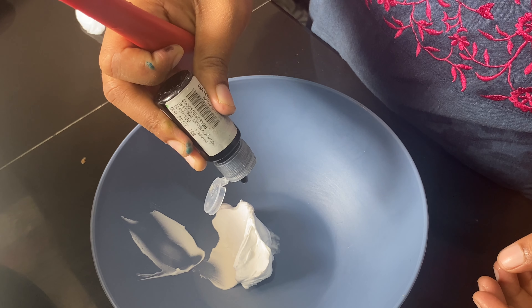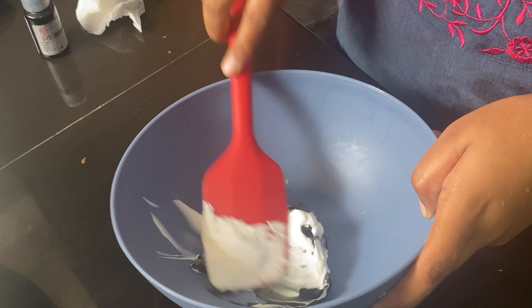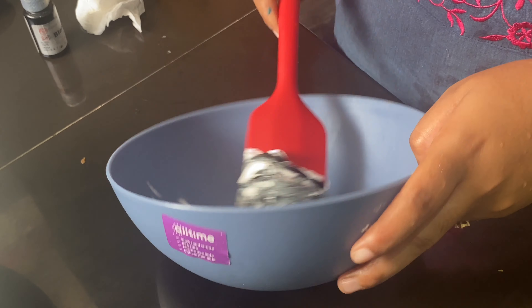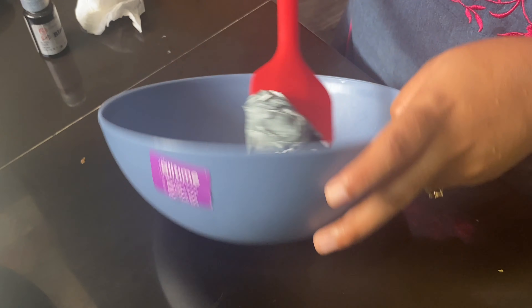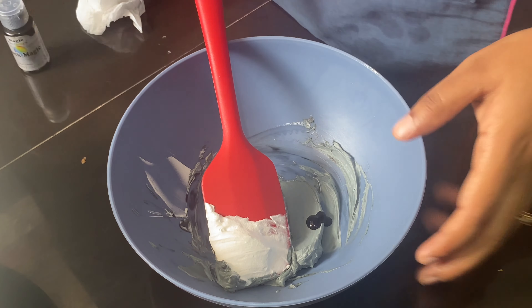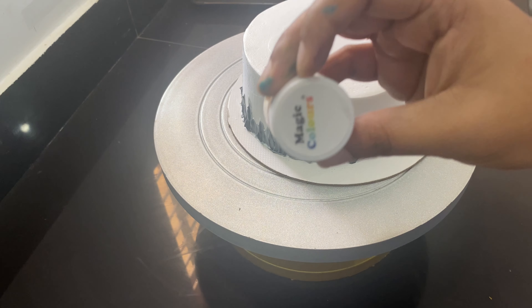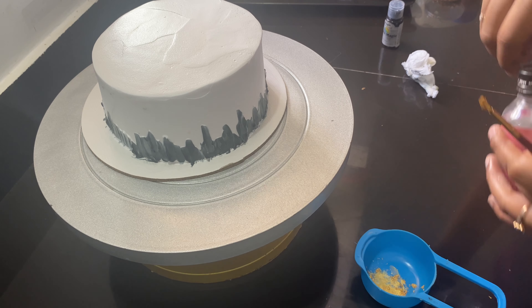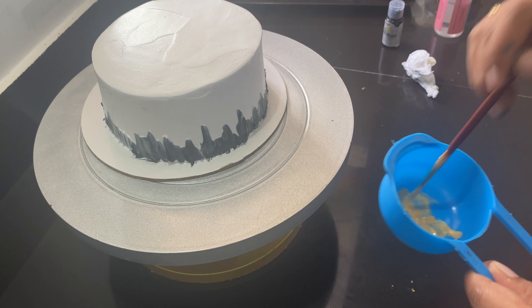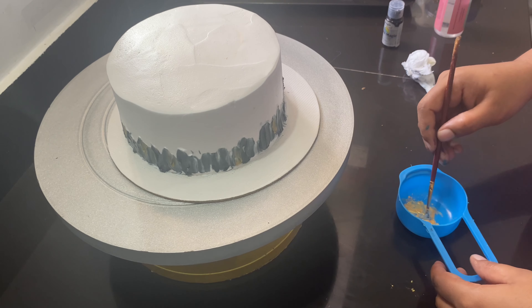I will add a little bit of cream. I will add a little bit of cream in the golden color. With a layer of cream, I will mix a little bit and add it to the cake.